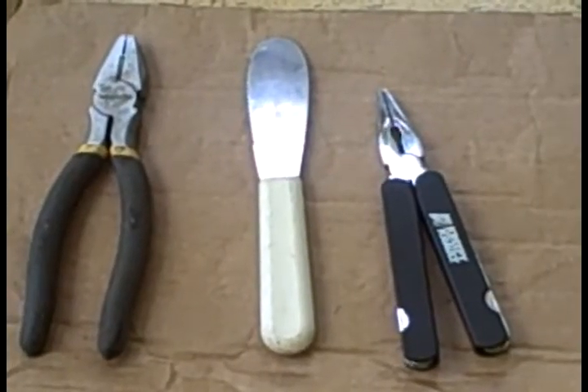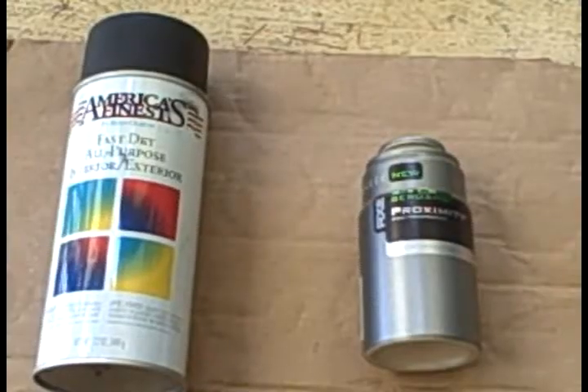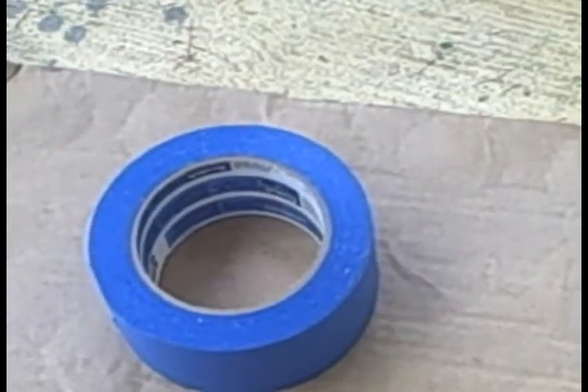You'll need two pairs of pliers and a spreading knife, spray paint and an empty Axe can, a key ring, and some masking tape.